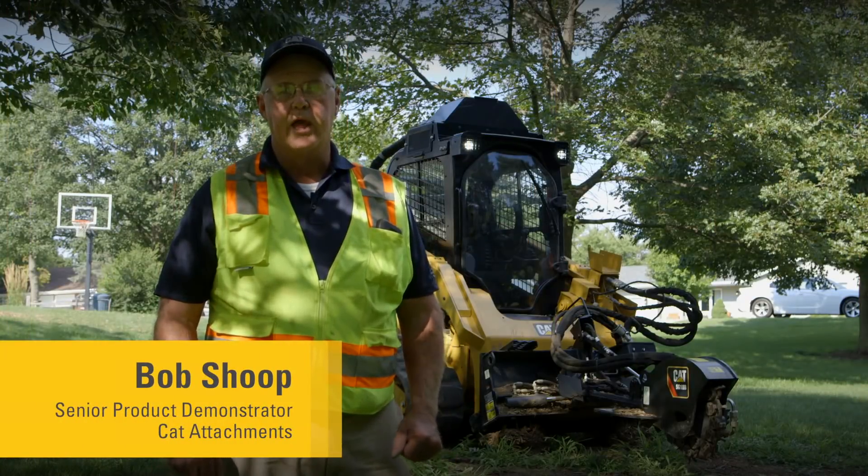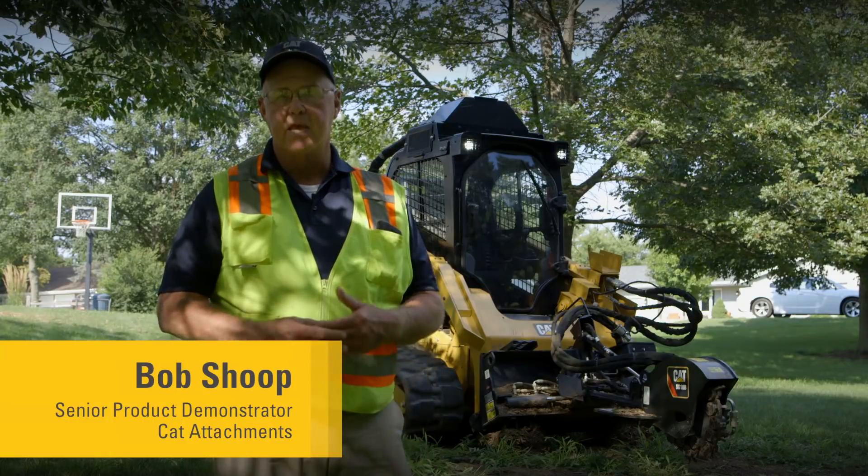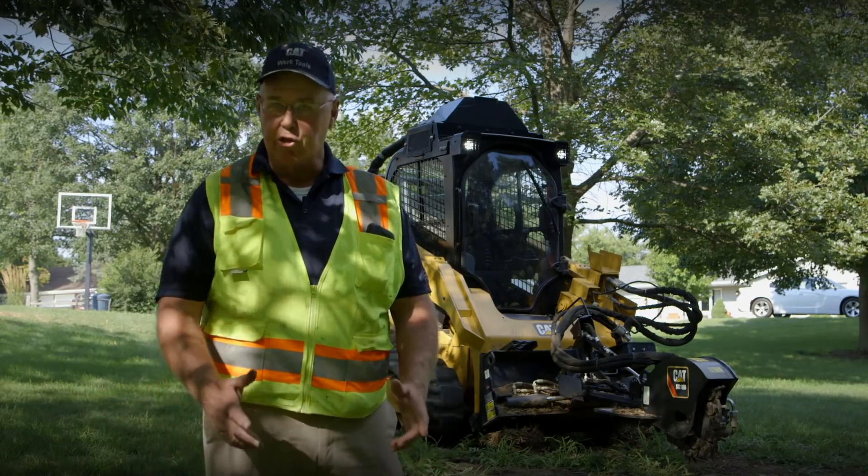We're going to do some operating tips and an instructional video on how to operate an SG18B high-flow stump grinder. So let's get started.